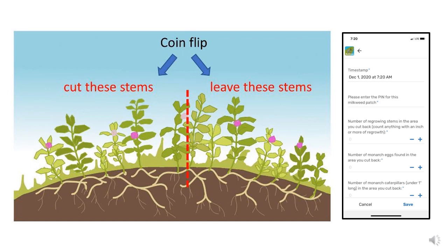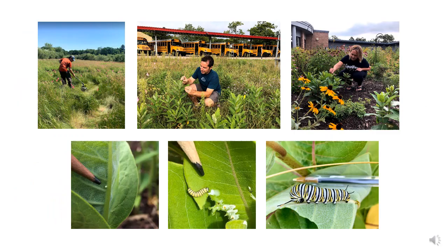Each patch was divided in half, and then each half was randomly assigned to be cut back to 5 to 20 centimeters in height, or left alone as a control for comparison. We allowed for quite a bit of flexibility in timing, so the cutting occurred throughout the summer, generally from mid-June to mid-July. Then, after cutting back milkweed, participants visited their milkweed patch every week or so for 4 to 5 weeks after the milkweed stem started to regrow, checked the stems for monarch eggs and caterpillars, and uploaded their data.